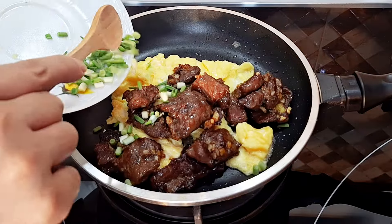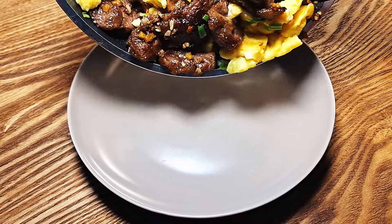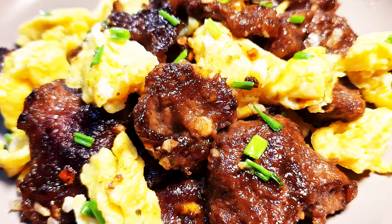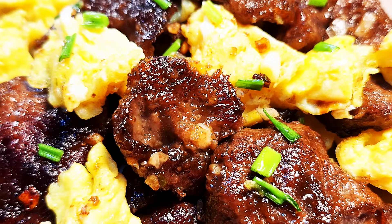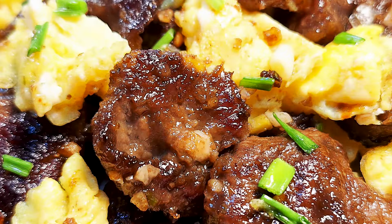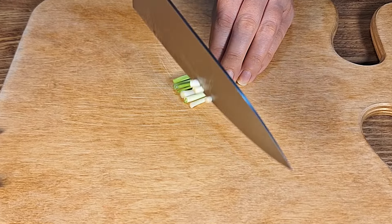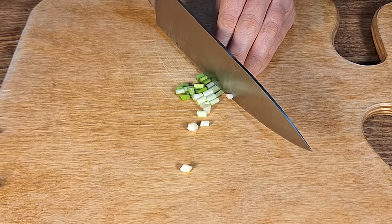Hi everyone, welcome to 50 Food Channel. Today I would like to share my beef and scrambled egg recipe with you. Let's get started. Start by chopping some green onion into small pieces. Wash the green onion thoroughly before you cut it.